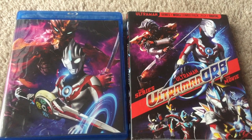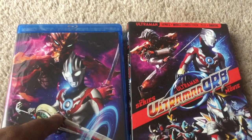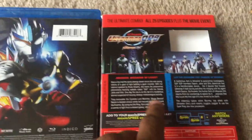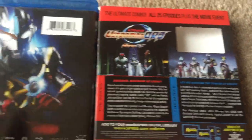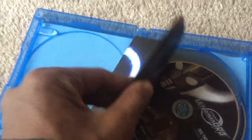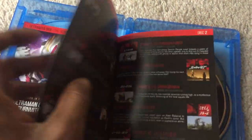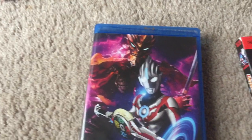The Blu-ray edition of Ultraman Orb is not as fancy, but it's still pretty nice. This is a slipcover with a standard case. When you flip it around you have the artwork for Ultraman, the episode specifications, and the synopsis. When you open it up, there are five discs for this set. There's also a booklet for the Ultraman Orb series — it's not as big as the other one, but it's still nice to have the episode guides and show information.